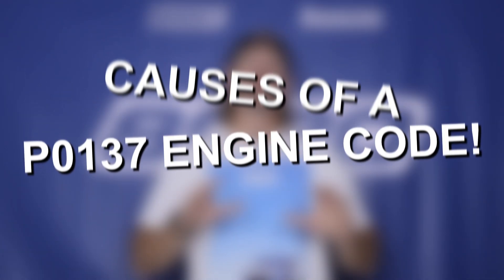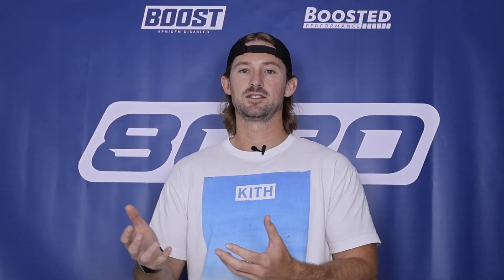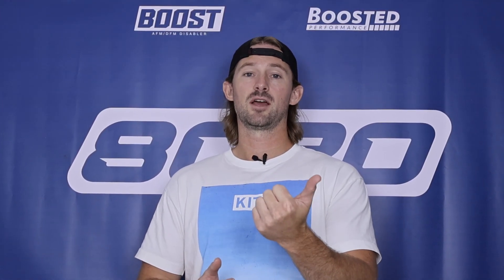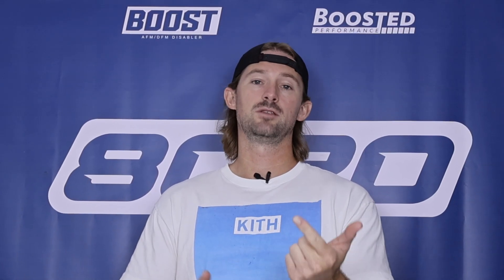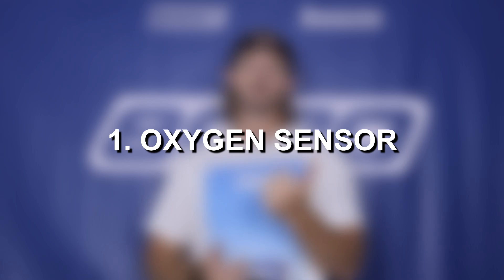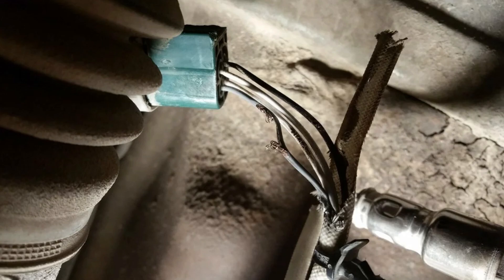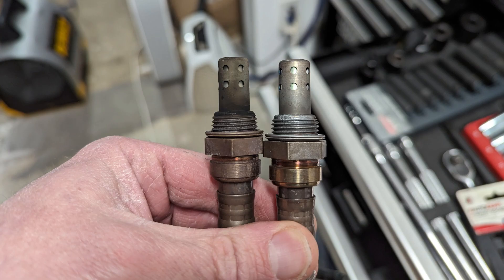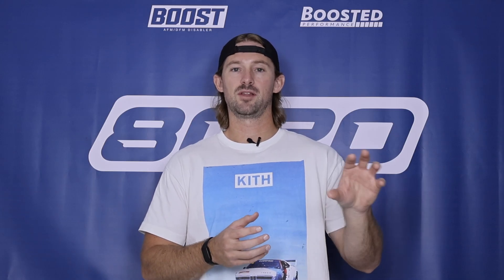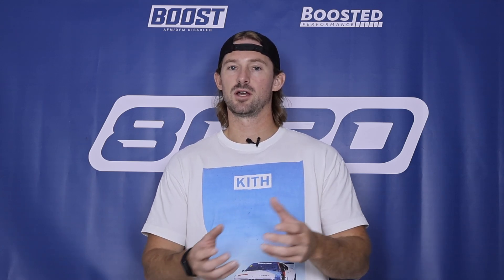The sensor is essentially telling the engine: I'm either having electrical issues, or there's way too much oxygen here. That points us to two things. First, the oxygen sensor itself — it could be failing, there could be an electrical issue, the wiring could be cut or chewed up, or there could be too much dirt or debris around the electrical connection, causing either a failing sensor or an issue with the wiring going to it.